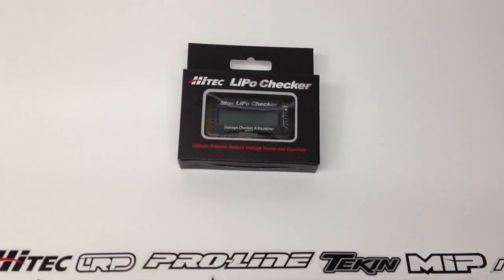Rich here from the RC Network. Wanted to bring you this cool little item from Hi-Tech — this is their LiPo Checker. With all the different batteries that I run, I might be at the track cycling through different batteries and every once in a while I actually forget which ones I've charged and which ones I haven't. If I'm charging a couple of batteries and I don't have a way of telling which ones are charged and which ones aren't, this thing is definitely cool.